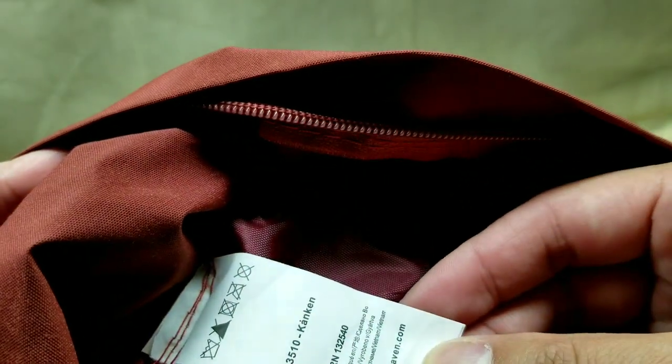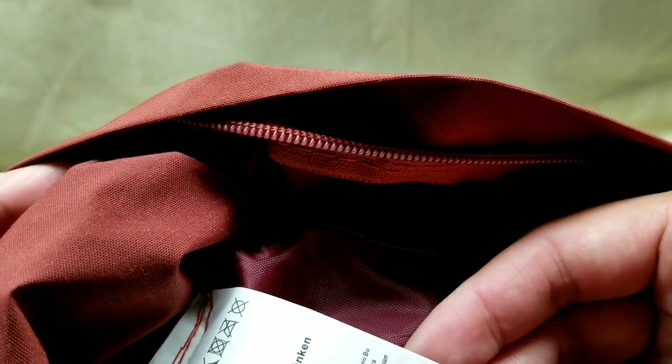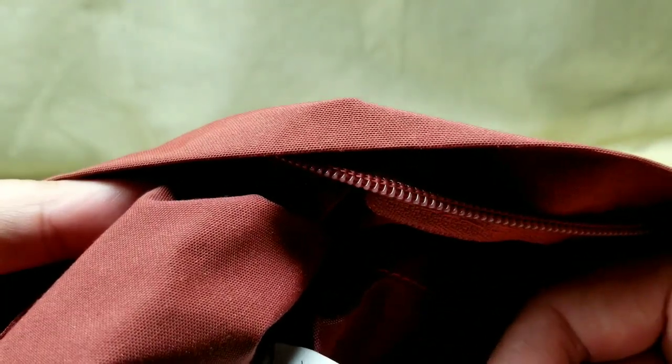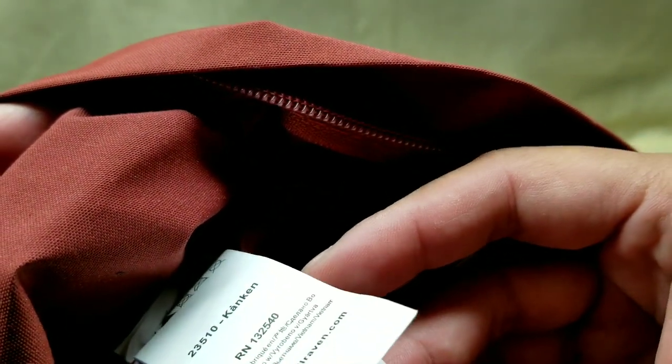This one is actually made in Vietnam, which is neat. This is a mini version — it's not padded, it's not anything. It's basically just a shell of a backpack. It's super lightweight, perfect for a purse or basically light travel, or putting some books in there. It's pretty cool too.